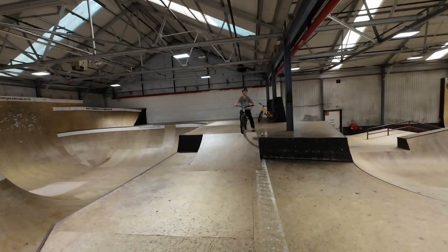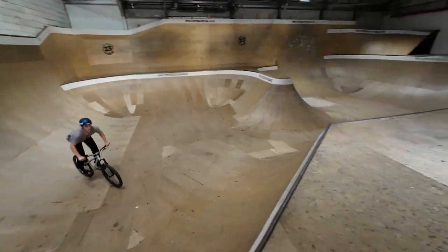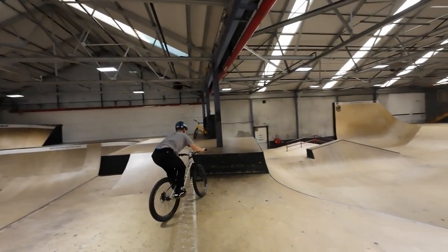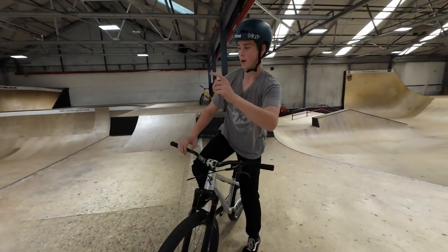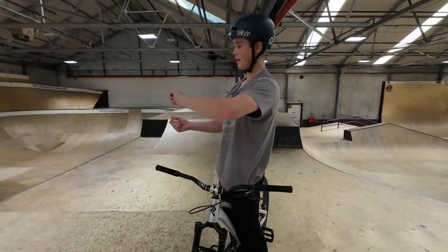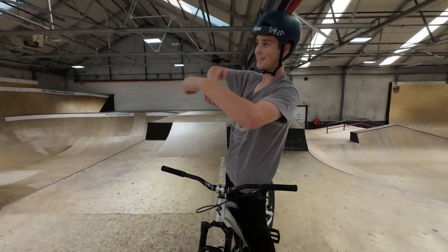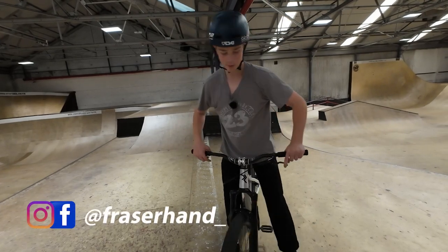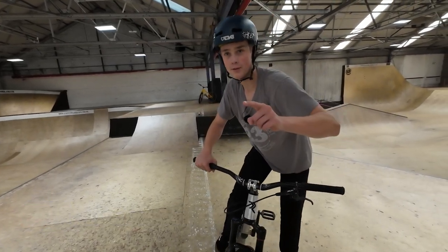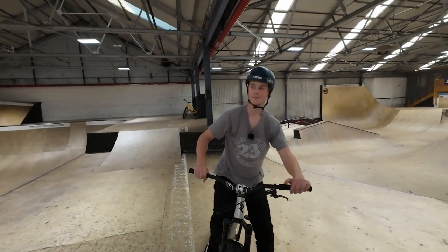Did someone say backflip? Casual. I did one with my pal one time where he spun the camera — that's to try and keep you level. It's on my Instagram at FraserHand underscore. Almost at 2,000 followers — you know what to do.